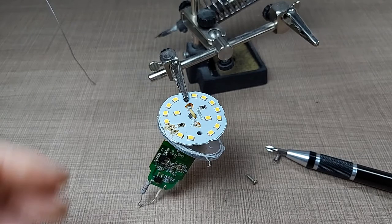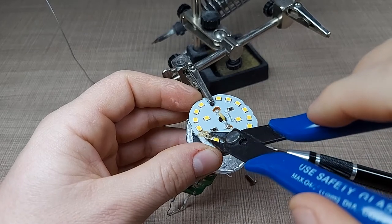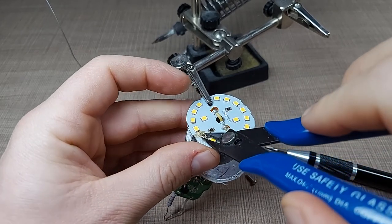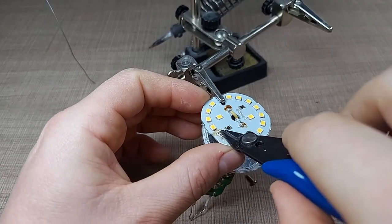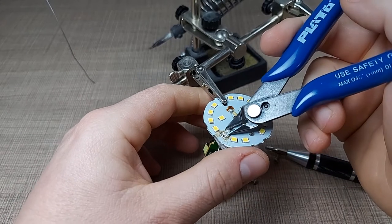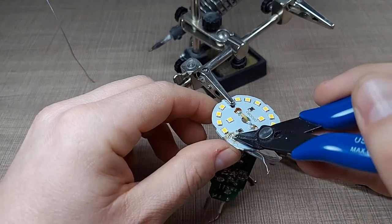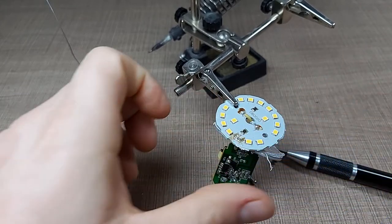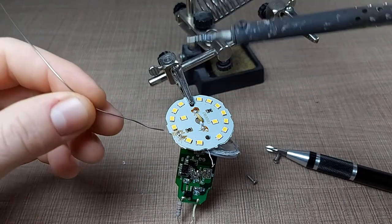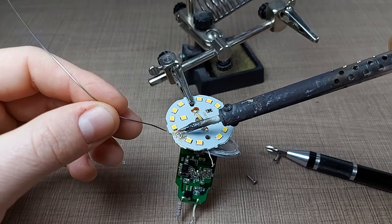That did not seem to work, so I'll go with the second-best method and physically remove the LED chip. I'll try to just scrape the surface and not damage the board underneath. Let's apply some more heat — and there it goes.